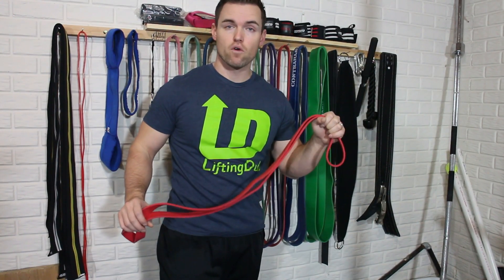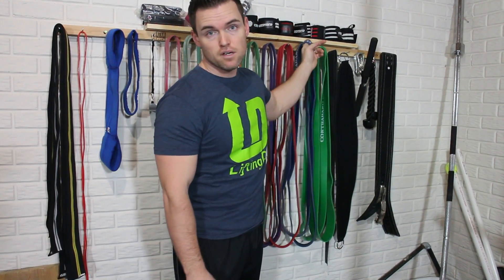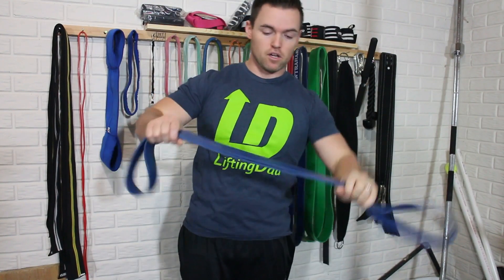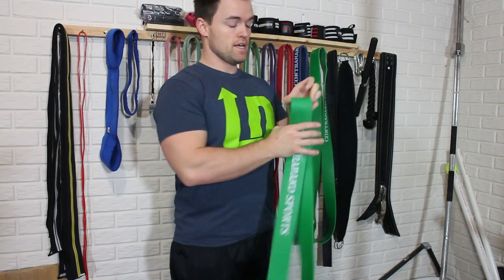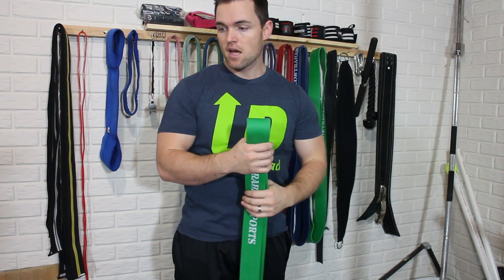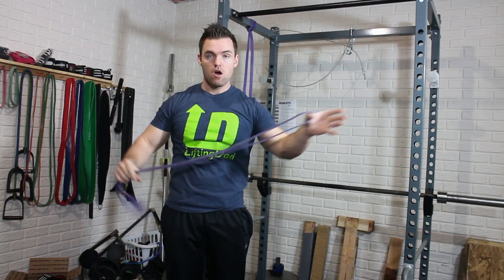The red band is rated for 15 to 55 pounds. The next one is the blue one, 25 to 75 pounds, working with a little bit more resistance. Moving on to the green one — this big bad boy is about three fingers wide — at 50 to 120 pounds. The black band, which I do not have, is rated for 75 to 150 pounds.